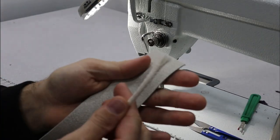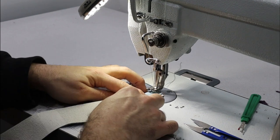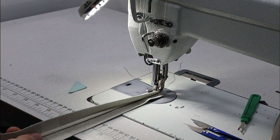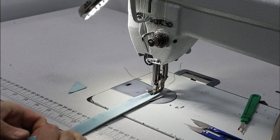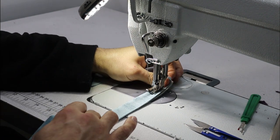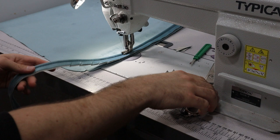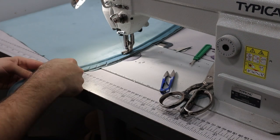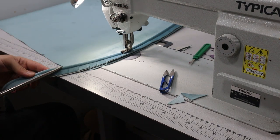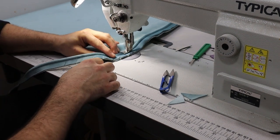Now we're going to run up our piping cord. We've already got our piping foot on. What I do is lay the cord in like so, use this hand to tuck it in, pinch it over and hold it there, then both hands and start stitching. Now we've just started to attach the piping onto the outside arm. As you come around the curve, I'm going to put some nips - nipping up to this point here - so the piping will sit a lot nicer on the curve. See me sew round.